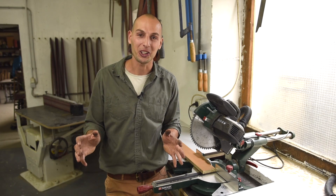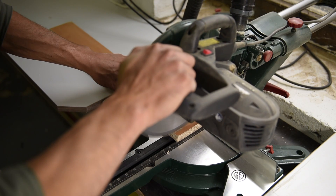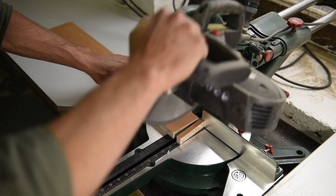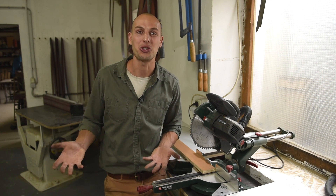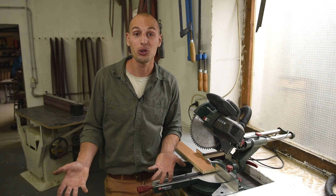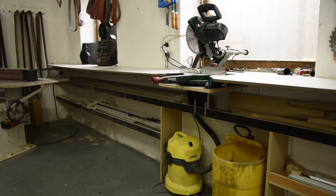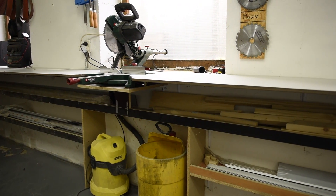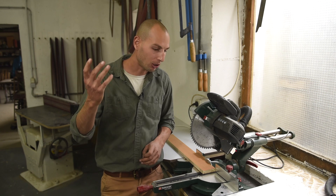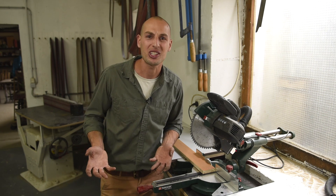This is a 150 dollar miter saw from a grocery store. The last one lasted me 10 years, so that's why I decided to go for the cheap one again. They do the job and I love them — I just take care of them. This one has a laser. I have a special extended bench for long profiles so they don't fall, and it's perfect for aluminum, wood, and plastic.